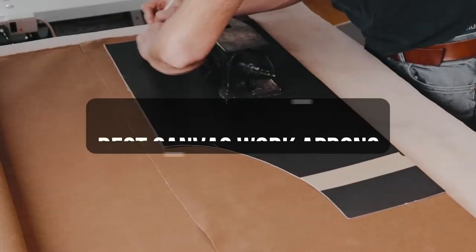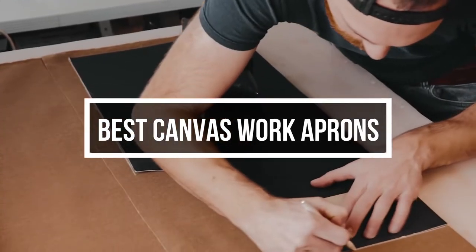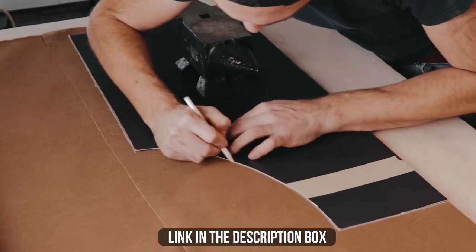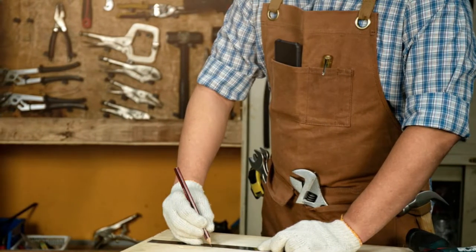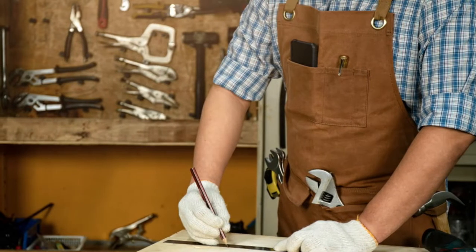In this video, we will show you the 5 best canvas work aprons you could buy now. All of their links are available in the description box if you are interested. So, without wasting any more time, let's jump to the video.